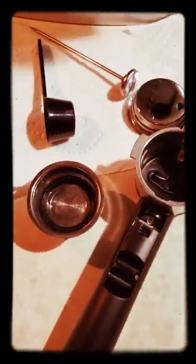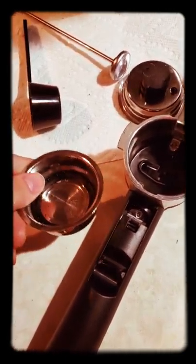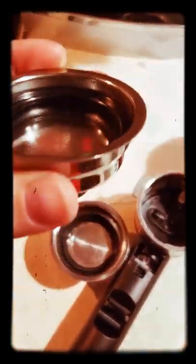Next, I want two shots worth. This one is deeper so it can fit two shots in here. This one's not as deep because it's only one shot worth. You pack coffee in, okay.